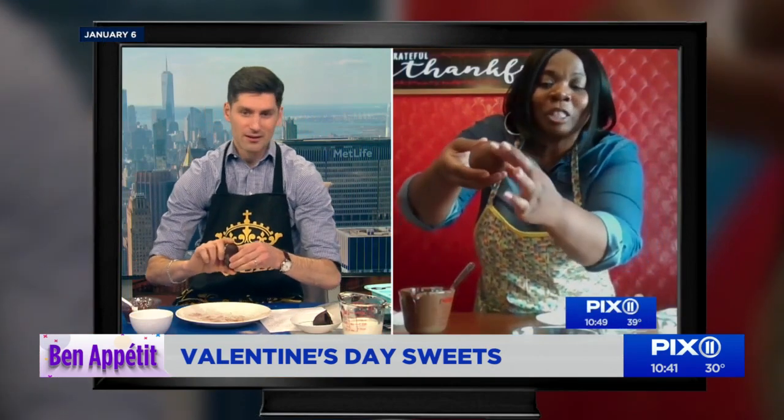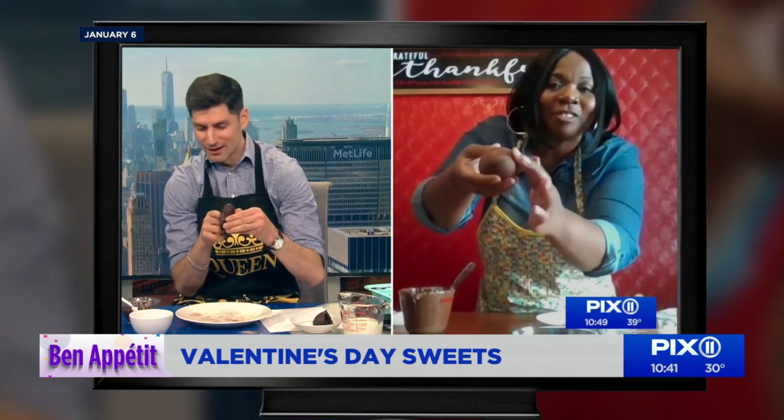So many moons ago I attempted to make hot cocoa bombs. I failed miserably. We got a letter from a viewer named Aish who was like, I could teach Ben how to make hot cocoa bombs. I have this fantastic company called Tasty Treats by Aish. We fell madly in love with her. She's back today in honor of Valentine's Day with some wonderful things. Hi, Aish. How are you?